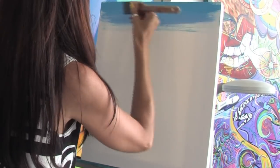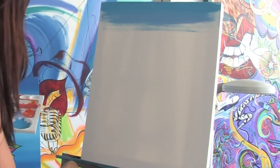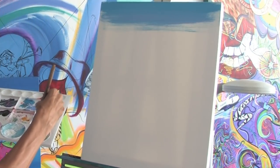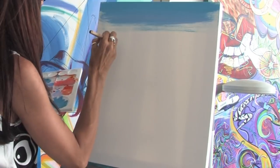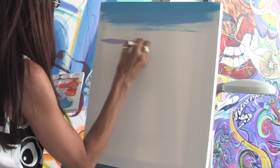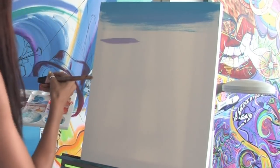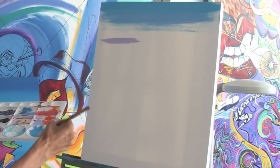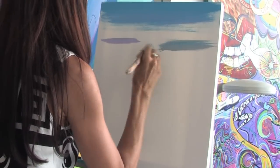There are a lot of different techniques that you can use, and varying degrees of the way that you can use the paint. You can use it very thick, out of the tube, so that you get a nice, opaque finish, or it can be very watered down and used more like a watercolor.